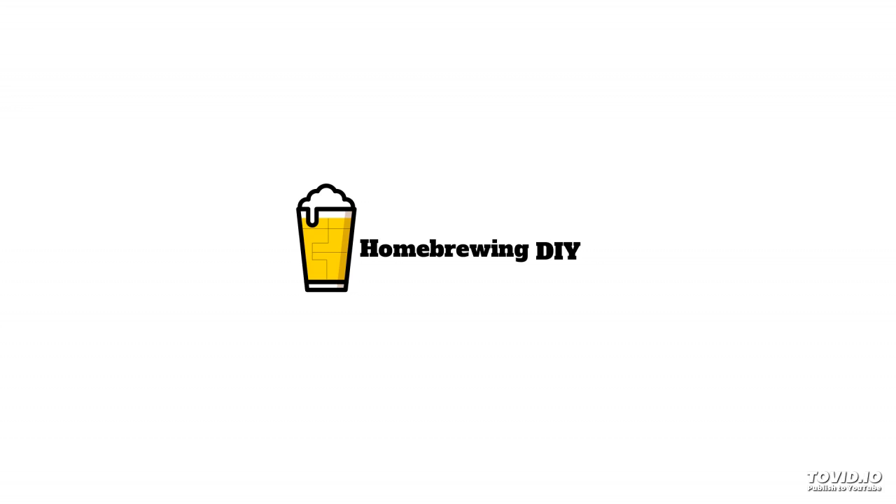Hi, this is Homebrewing DIY, and I'm your host, Colter Wilson. On today's show, we'll be talking to Jim Spalding at his beer barn. We're going to discuss his extraordinary home brewery that he's constructed and how he has built it around the process he uses to make great traditional styles of beer. Stick around for Jim Spalding on Homebrewing DIY.